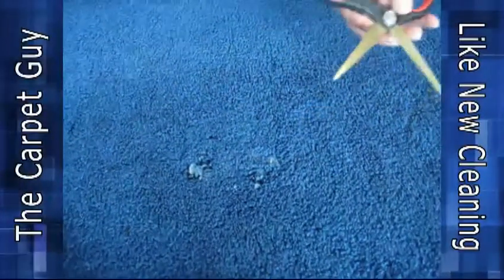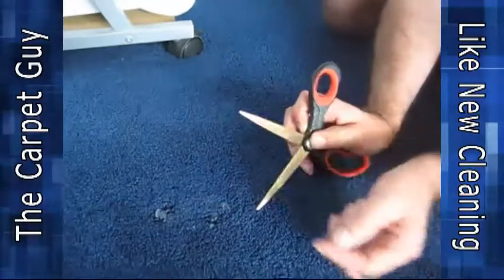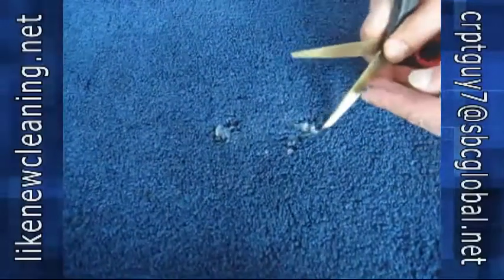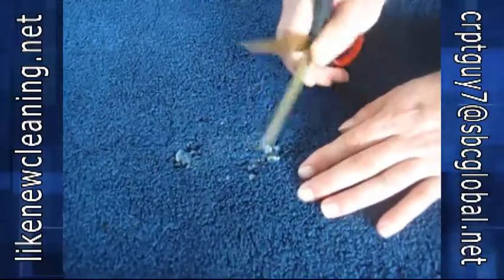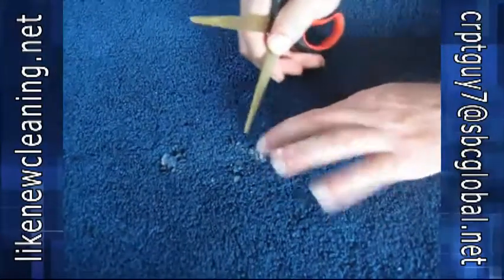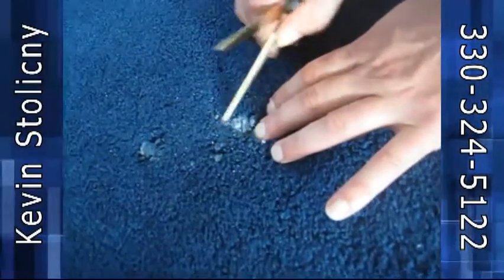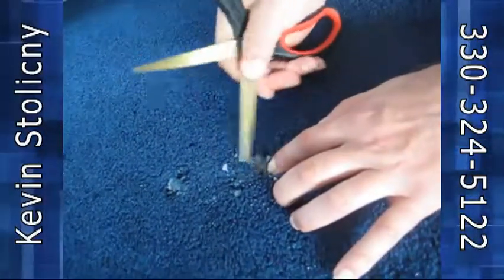The first thing I'm going to do with these scissors — I got a blunt tip on one side and a little bit more pointy on the other. Notice I haven't put anything on here yet. I'm just going to start breaking this wax up. Notice I'm not cutting — I'm just using the scissors to pry in through there. I'm actually using the cutting edge and literally just scraping the wax up and off of the fibers.